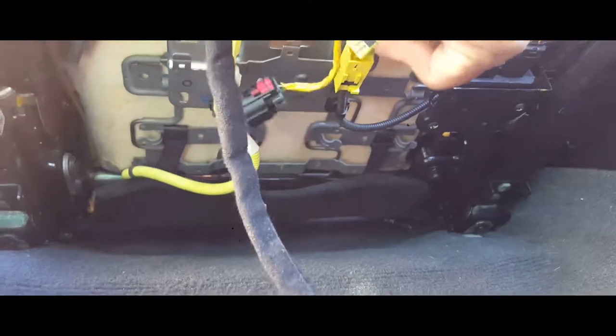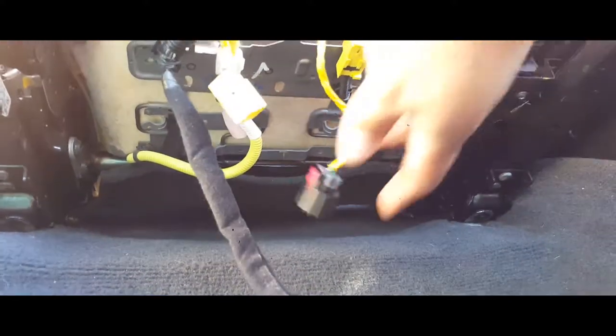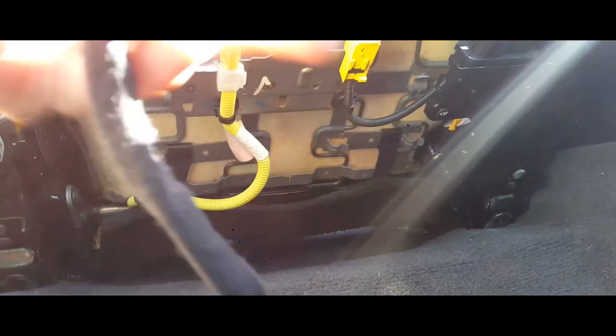We have three pigtails and they go accordingly — squared up here, and this black round one goes in here. Sorry about the sun hitting the phone.